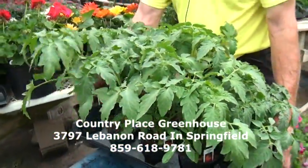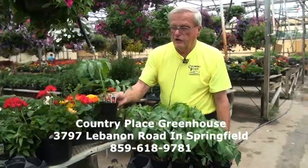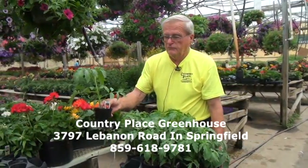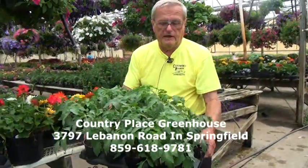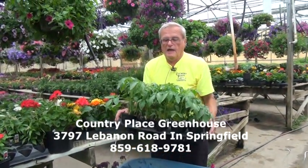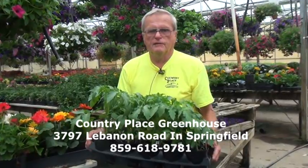Now we're not talking about flowers anymore — we're talking about something to eat. The Better Boy tomato — we have some really nice tomatoes. We try to keep a good selection of tomatoes coming along for the gardener, or if you want just a few tomatoes around the house, maybe on a patio. Tomatoes are a real good item and they're delicious. We have a wide selection of tomato plants and we'll also have a seedless tomato — some people like that. That will be ready probably at the end of this week. We'd like to thank you for tuning in today. I'm Bernie Borbo with Country Place Greenhouse, located directly across from the Lebanon Springfield Airport.